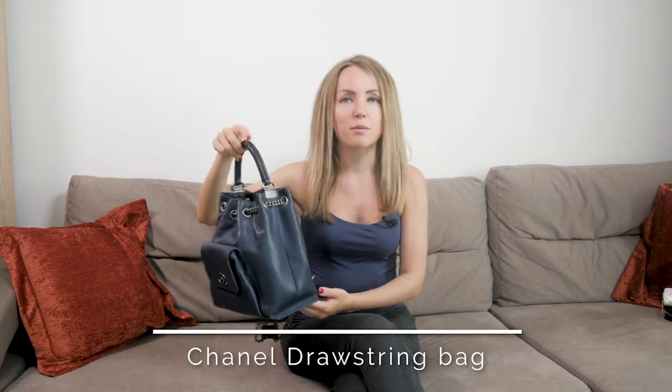Hi there, bagaholics! In this video I will show you the Chanel drawstring backpack. You will decide whether this item is right for you, and I'll tell you my impressions from my two years of using the backpack and having it in my collection.